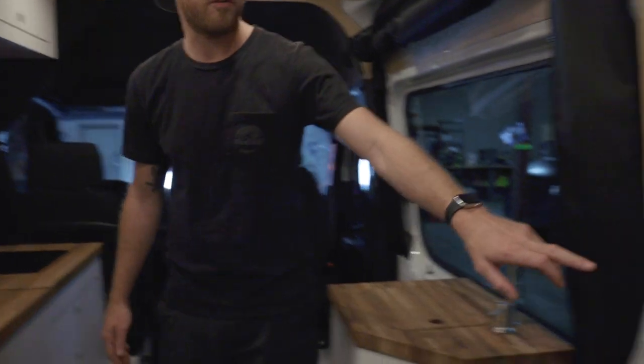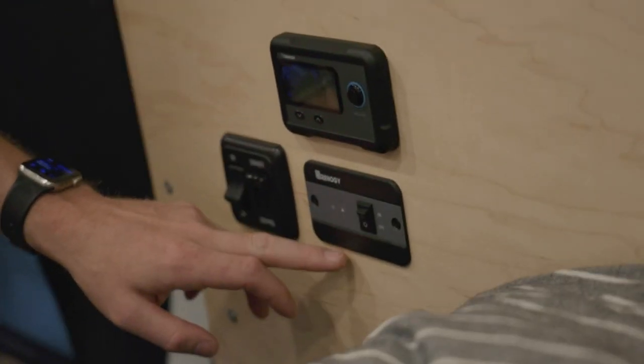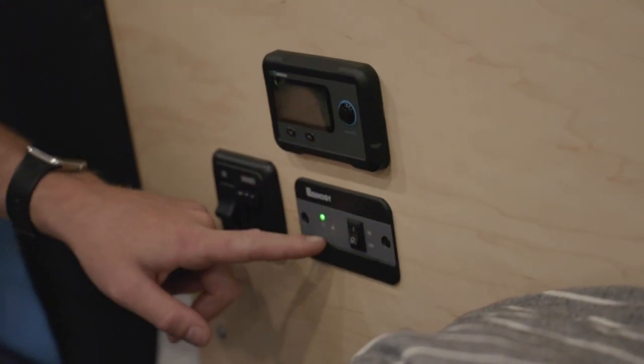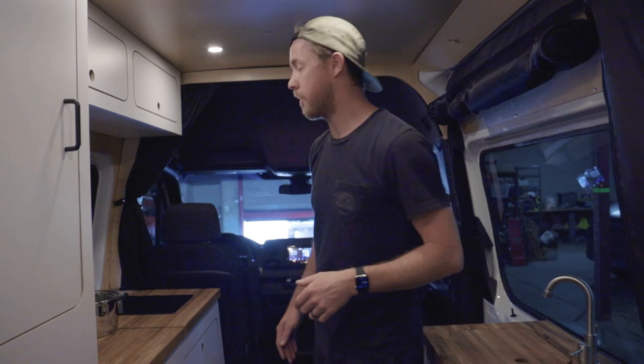The inverter switch in the short van is right by your overhead light switch — it's labeled Renogy. Just turn that on. It's going to beep to let you know it's on, and then the stove is going to beep to let you know it has power.